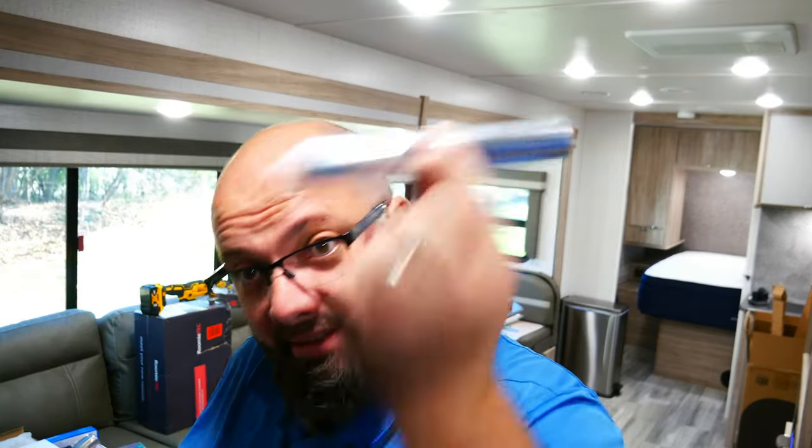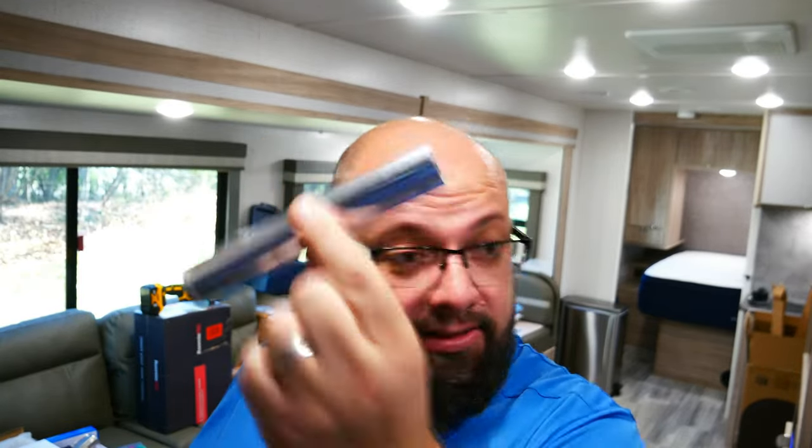Six inches. Wonderful. So gents, this is six inches. Ladies, this is six inches. Just keep that in mind.